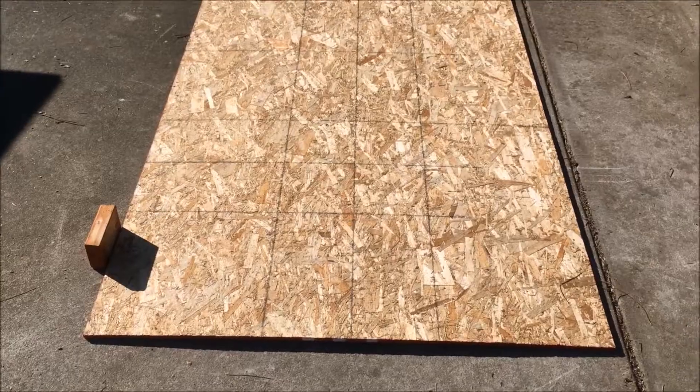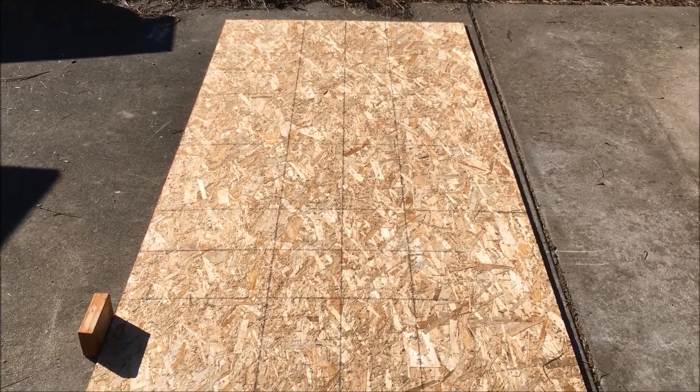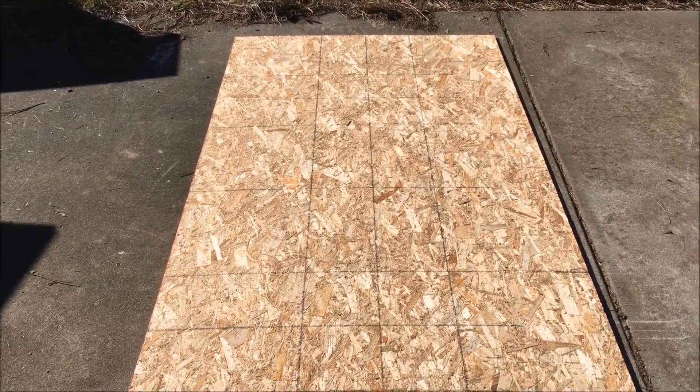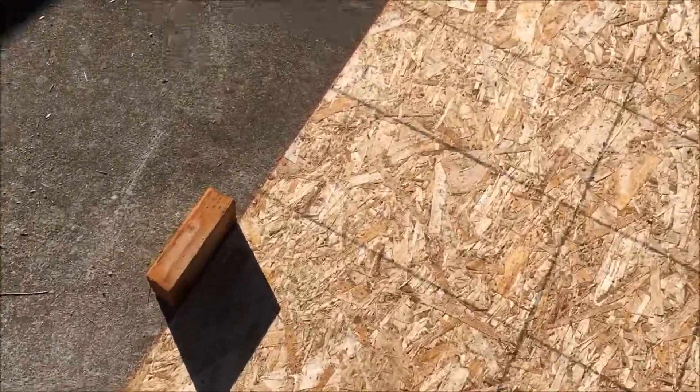I'm going to work on putting my raft beds together today. Got some daylight, just kind of nice working out in the sun. This is going to be the size of the bed where I put all my plants. More or less this is going to be the bottom — I'm going to frame up on the outsides, and then there's going to be a styrofoam sheet that's going to float on the top.